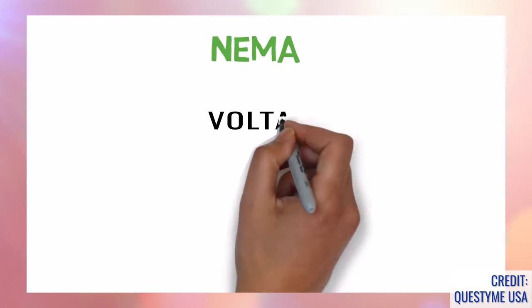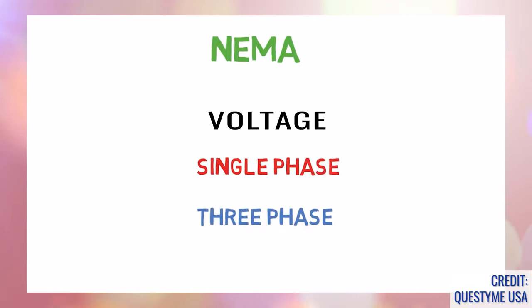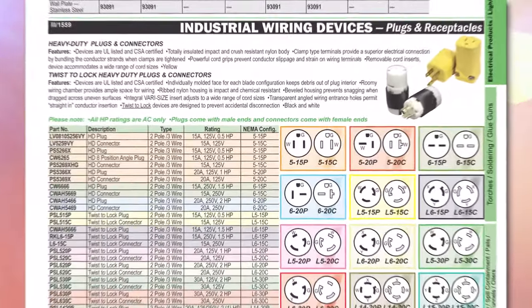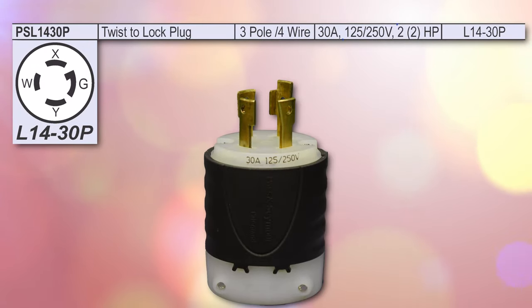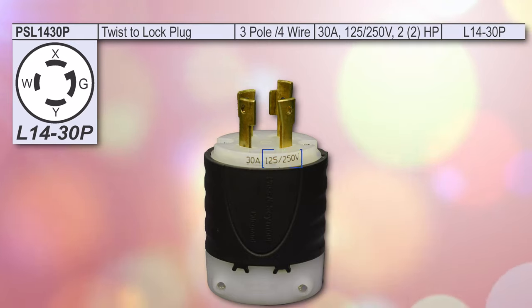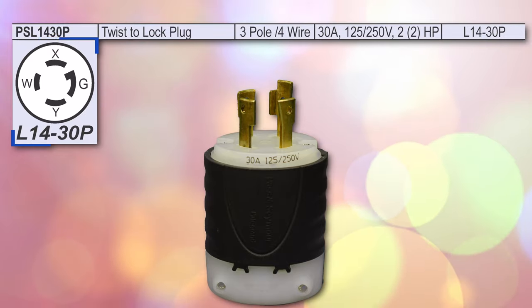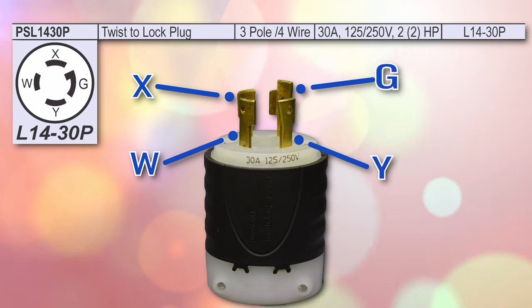The NEMA configuration number also identifies the voltage and whether a device is single phase or 3-phase power. Looking at the chart and pictograph we have in our very own catalogue, you can see exactly what voltage and phase is on each device. Let's take a look at the L14-30P for instance. It has a rating of 125-250 volts, as do the other NEMA 14 devices. Looking at the pictograph, we can see that each prong is labelled W, X, Y, and G.